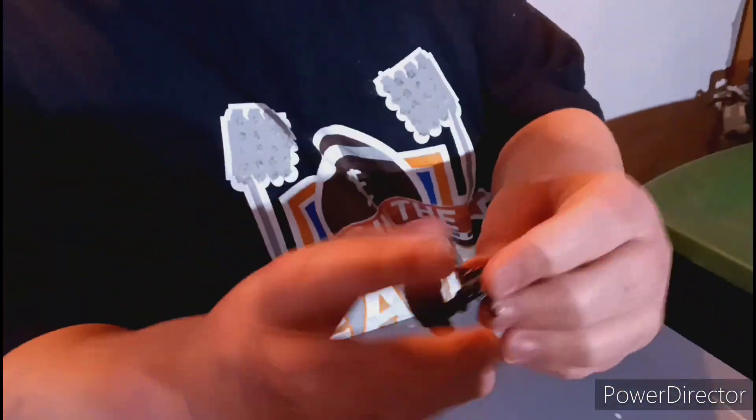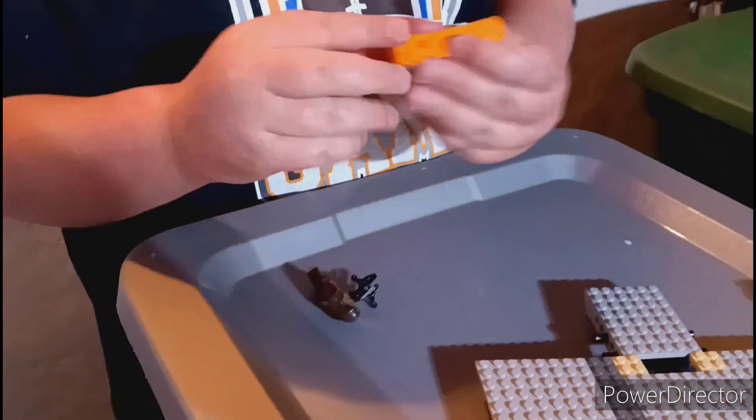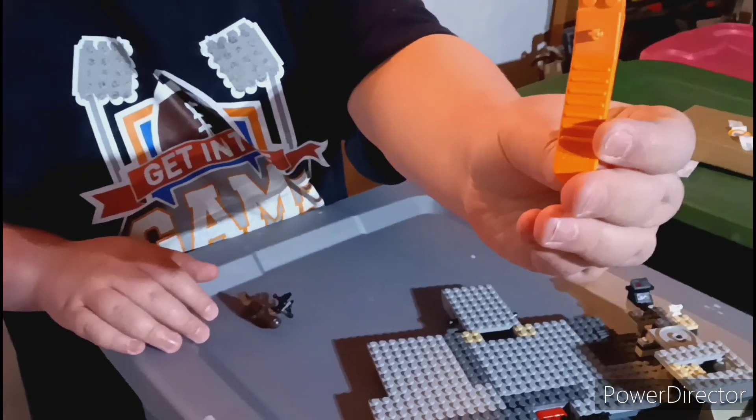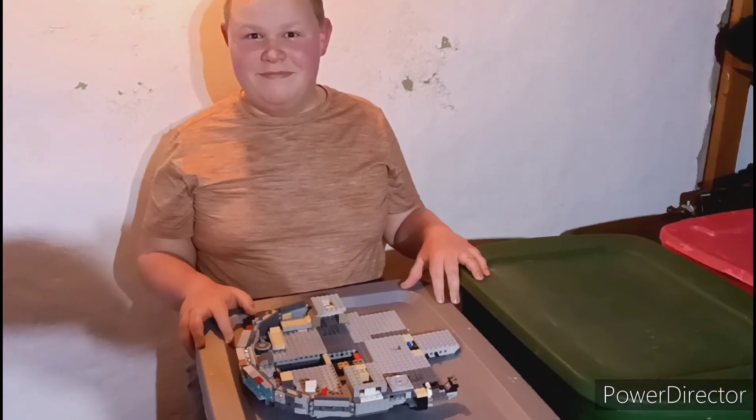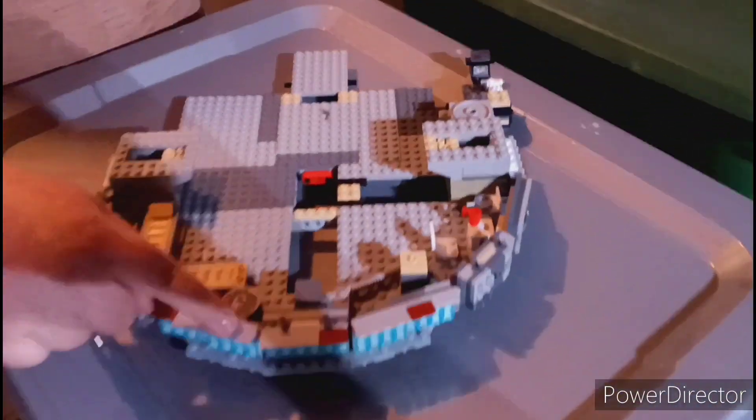We also have a figure of Chewbacca with a stud shooter that can shoot studs. And in the last bag we also got a brick connector. So now let's get the next bag built. So we got this part done.